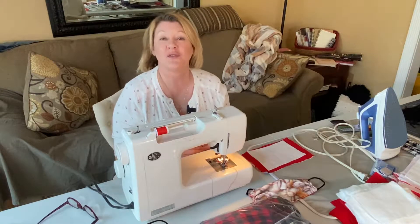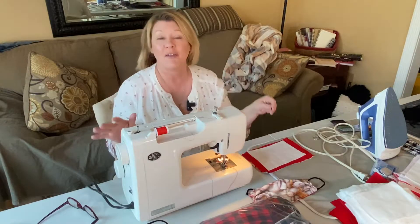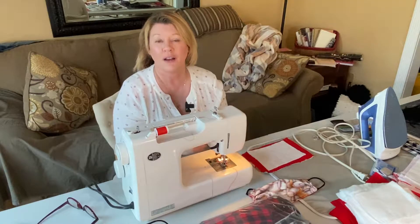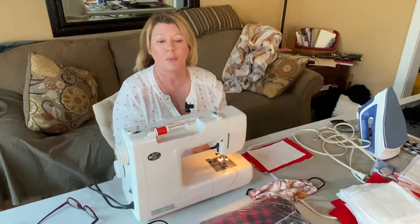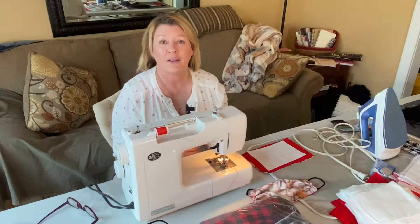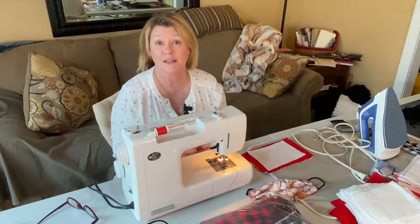Hi everybody. This is for Peggy and anybody who wants to — I've been making these masks. The first I heard of this was there was a Facebook post by HSHS St. Elizabeth's Hospital that they were in need of masks.